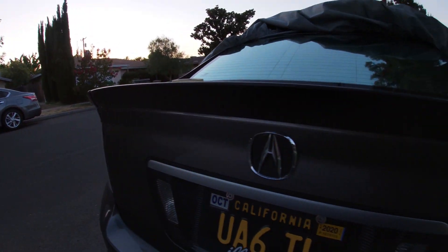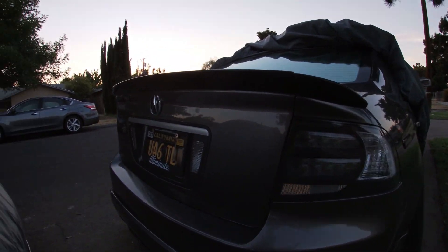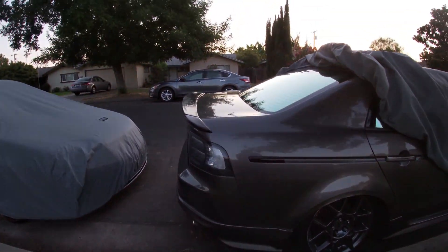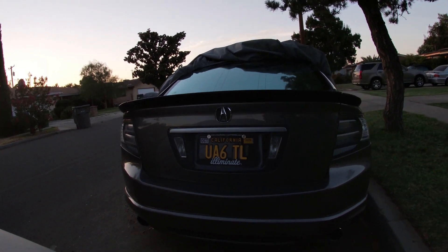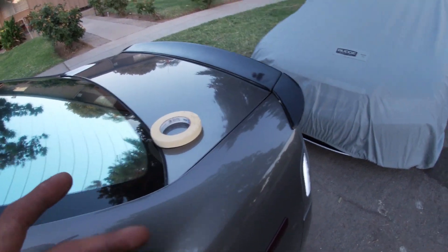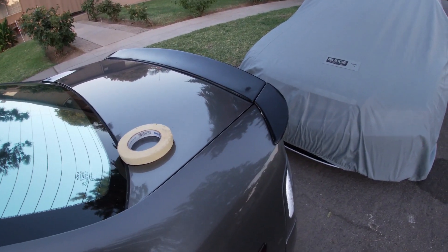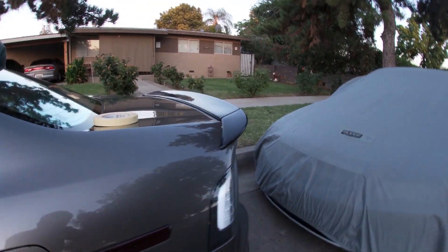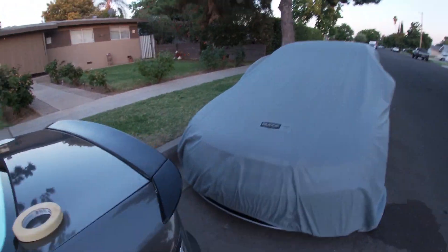If you have an OEM Type S, this will cover right up — so if you have any glue or adhesive from an old lip underneath, it'll cover it. Side view, rear view — I think it looks pretty damn cool. Hopefully I'll get this painted in this video with the HIC ones. Scuff it, spray it, primer, clear — that's about it. The black looks good but I'm a sucker for color match.